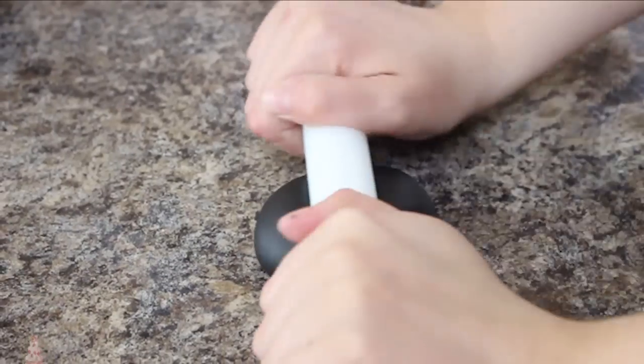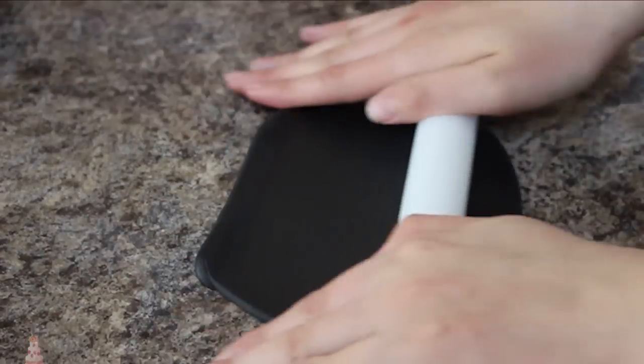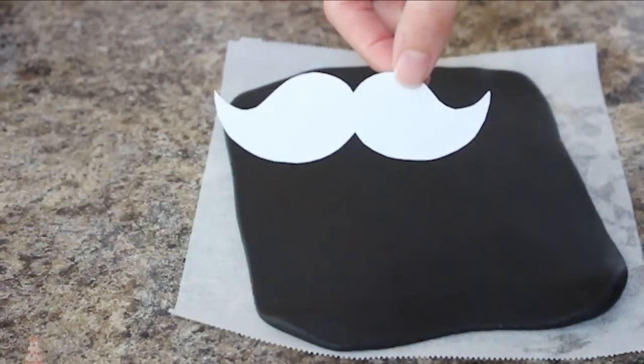Next I'm going to make the mustache for the top of my cake. You could literally do any style, any size — big, small — whatever mustache you want. I just grabbed this little template that I made for myself.